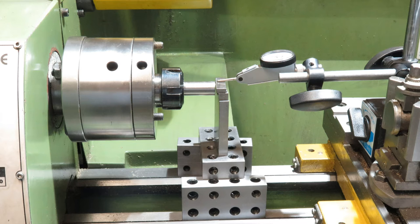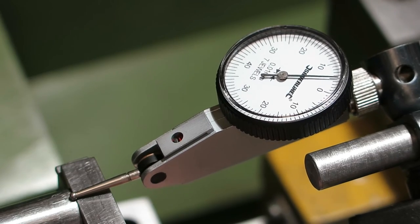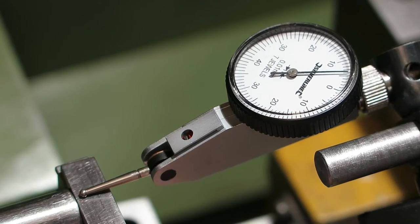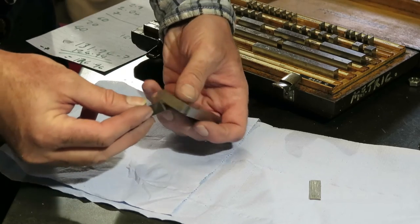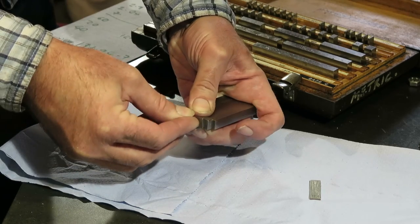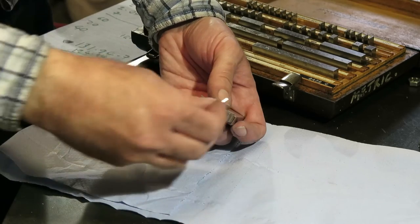Then I've put the DTI on the cross slide, and using the cross slide dial I've found the middle of the top of the silver steel. So then all I've got to do is move the carriage between the silver steel and the gauge block, and reading from the DTI I can see how far off the gauge block height is. That wasn't bad going — I'm only 0.04mm out, so I go back to the gauge block set and change the height by 0.04mm.